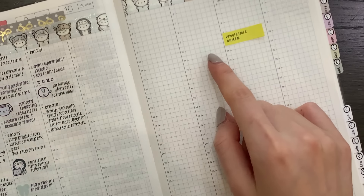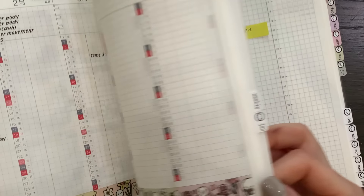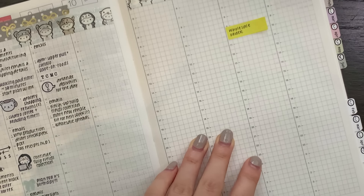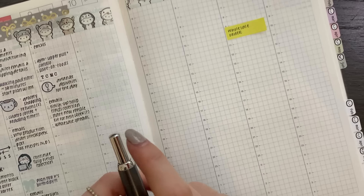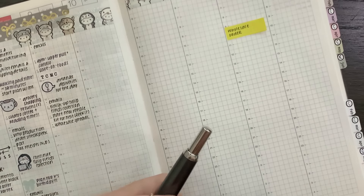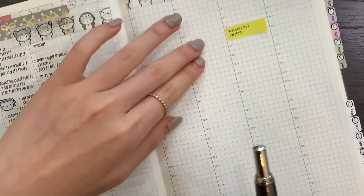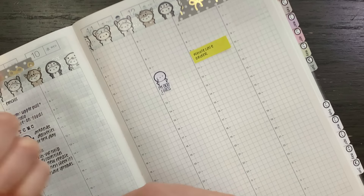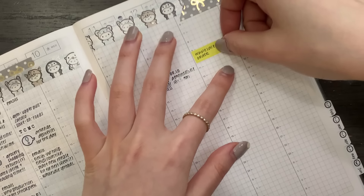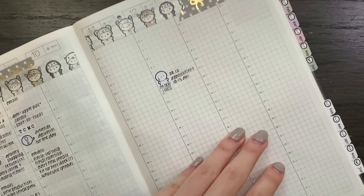This is all I can really plan for Tuesday because I don't really know what's going to be happening. A few other things — on Friday at 10:15, I have a doctor's appointment which I should mark down or else I'm going to forget. I have been putting off this appointment for a very long time, so I'm actually strangely looking forward to it. And then as I said, on Saturday I have a wholesale order that I want to package up — I think I'll go in the afternoon.